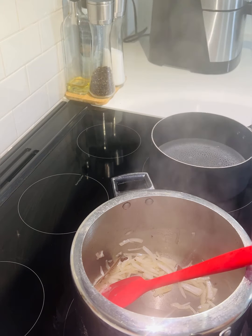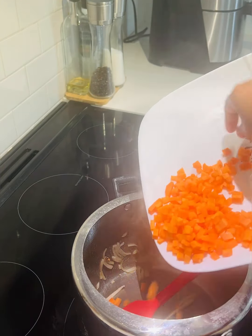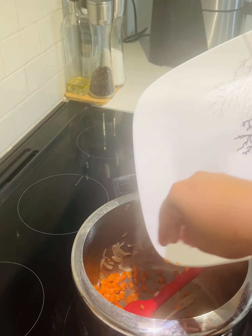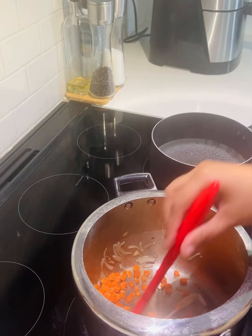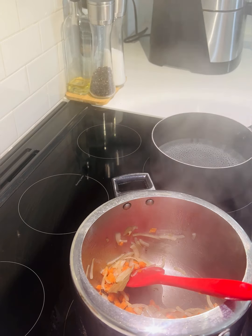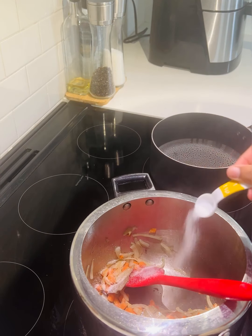I am adding two carrots. I have a few vegetables. I will add a few carrots and adjust the oil. I will add 2 teaspoons of oil and put it in the pan.